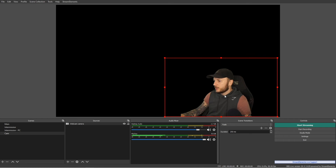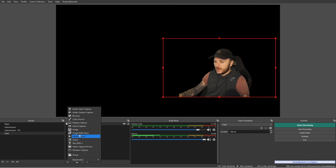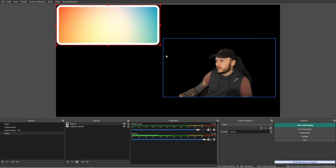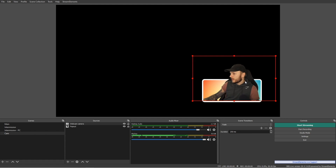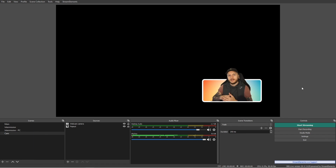Now with our green screen set up, we can create some really cool effects. One example is making yourself pop out of a webcam border. I'll create a new source — let's call it 'pop out' — browse to the image, click OK, resize it, and place myself above it. That creates a green screen effect where it looks like I'm coming out of the actual webcam border itself. I hope that makes sense — if you have questions leave them in the comments. If you create cool effects, jump into the Discord and ping me — I'd love to see examples. Until next time, take care.